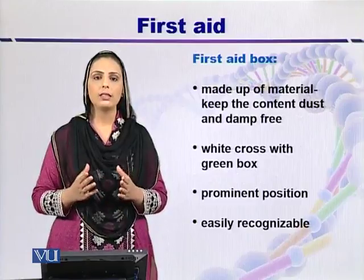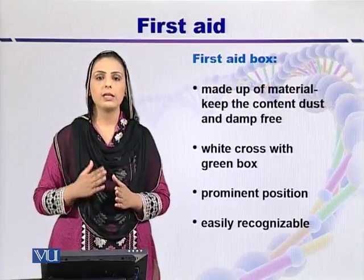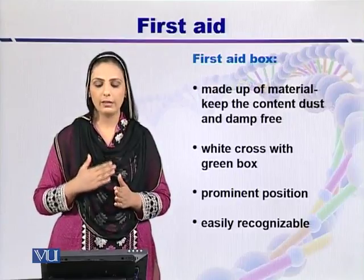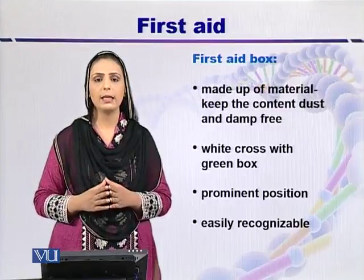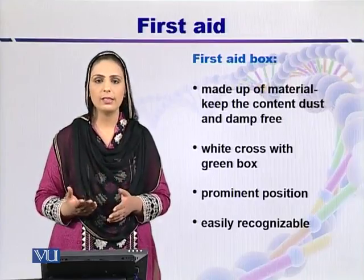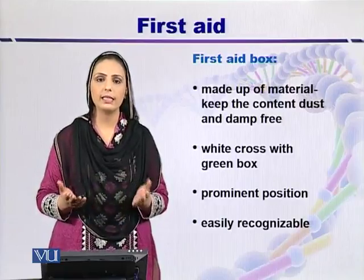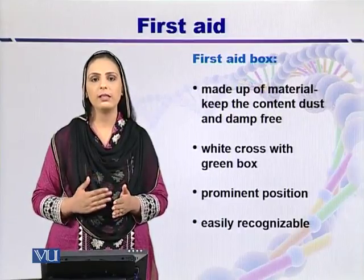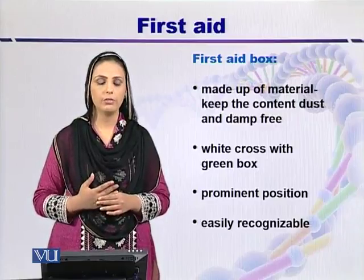The first aid box is made of a special material that keeps its contents damp-free and dust-free. The box has different symbols depending on the country: in some countries it is green with a white cross, in others it is white with a red cross, and in some it is simply black in color.